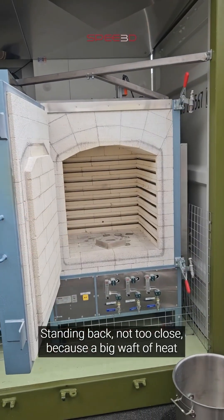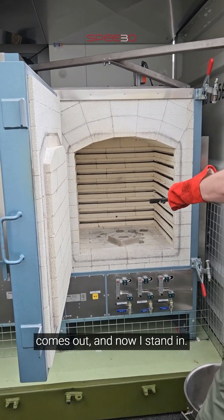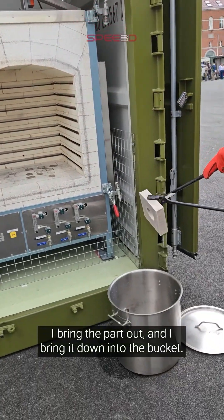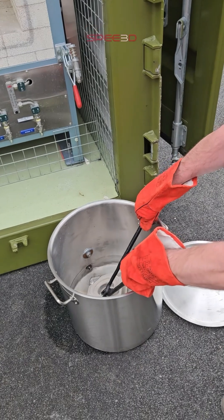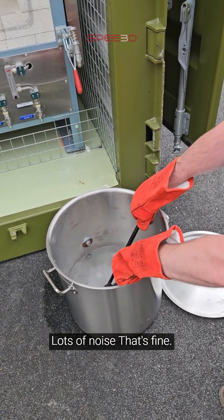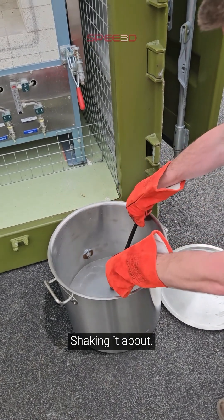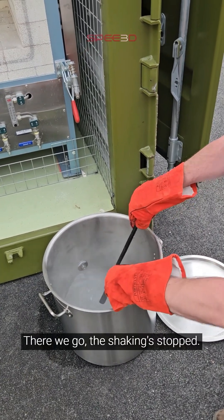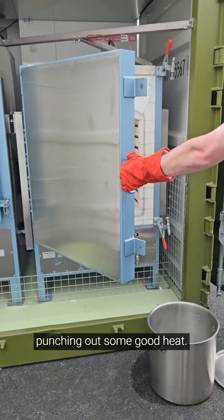Here's our part. Standing back, not too close, because a big waft of heat comes out. And now I step in, bring the part out, and bring it down into the bucket. Shaking it about. The shaking's stopped. I'm now going to close the door, because that furnace is punching out some good heat.